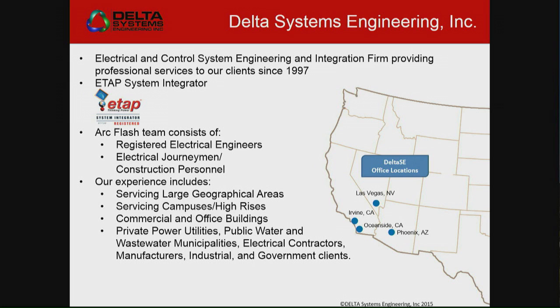I come from Delta Systems Engineering. We're basically just a little electrical control system and system integration firm, primarily in the Southwest — Vegas, Phoenix, Irvine, Oceanside.